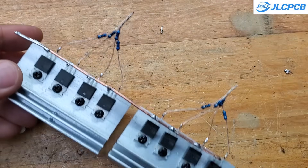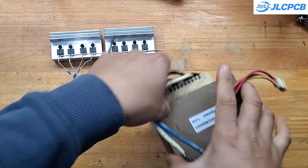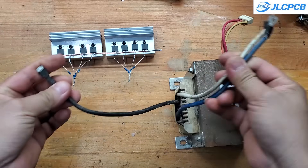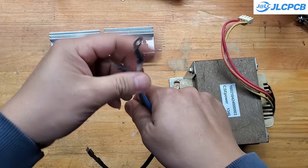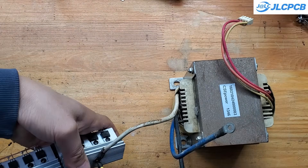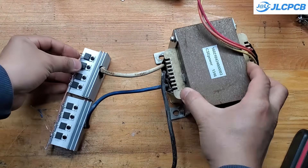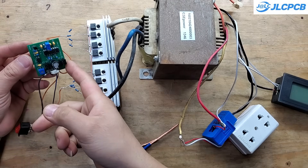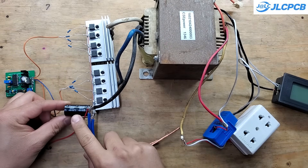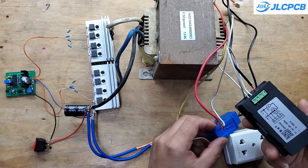For this circuit, we need a transformer with three output wires. If you're using a 12-volt battery, you'll need a 12-0-12 volt to 220 volt transformer. I'm using a transformer salvaged from an old UPS, with a power rating of about 1 kVA and a primary winding voltage of around 16 volts, as the UPS was designed for a 24-volt system. The two 12-volt terminals of the transformer will be connected to the aluminum heatsinks, while the 0-volt terminal will be connected to the positive terminal of the battery. We also need to add a capacitor of about 3300 microfarads between the positive and negative terminals of the circuit. The two PWM output pins from the control board will be connected to the two MOSFET banks, the GND pin to the battery's negative terminal, and the positive pin to the battery's positive terminal through a switch.